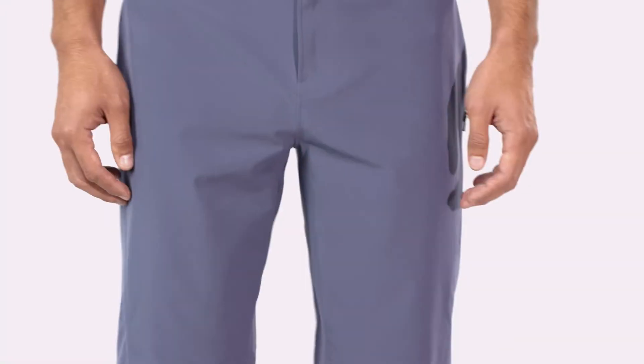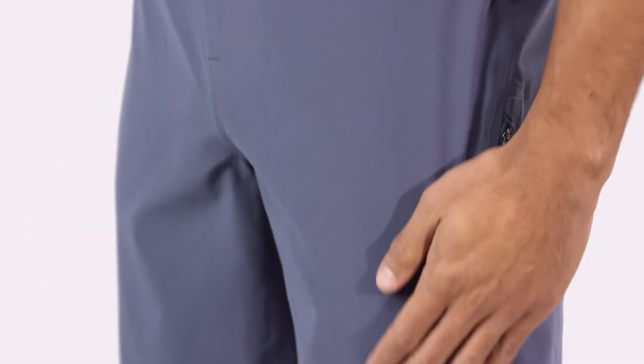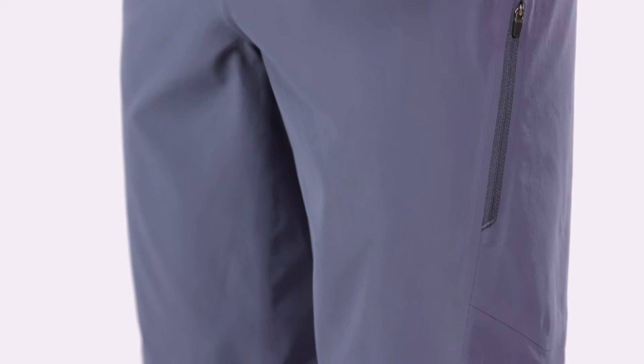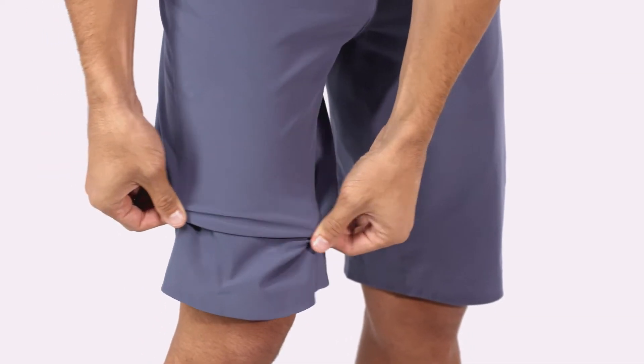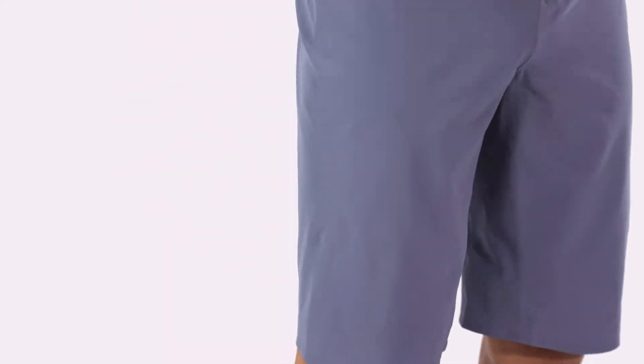Men's Dirt Roamer Bike Shorts are our premium contoured fit mountain bike shorts for men. We make them with a lightweight, highly breathable, fast drying, 87% recycled polyester, 13% spandex fabric with a four-way stretch and a durable water repellent finish to resist moisture.